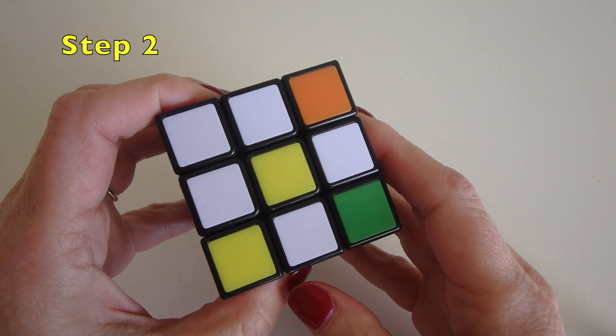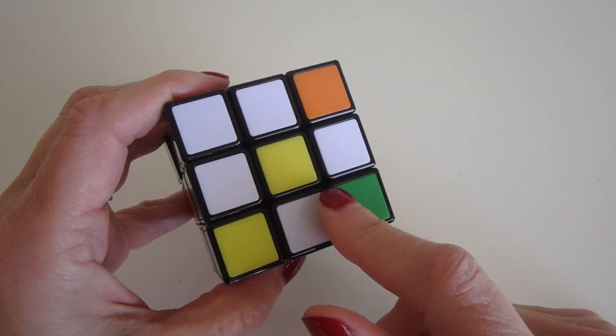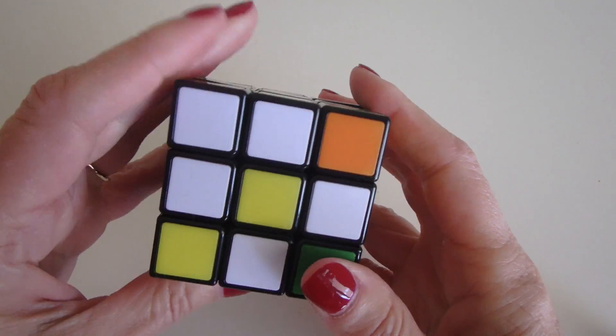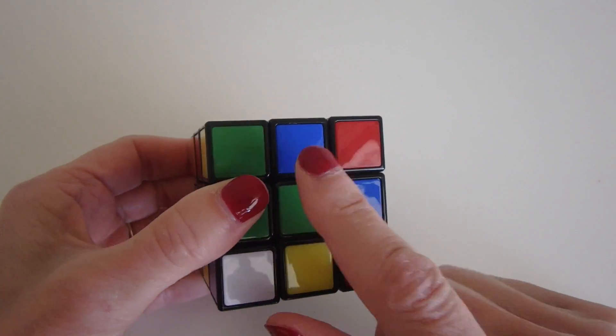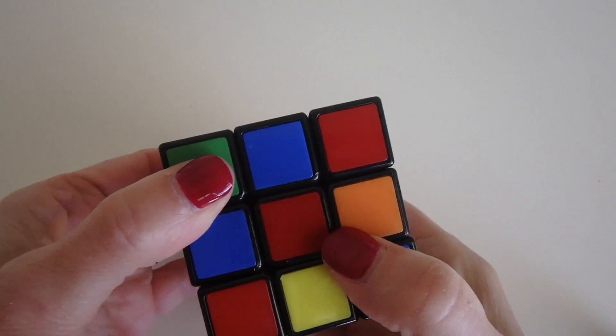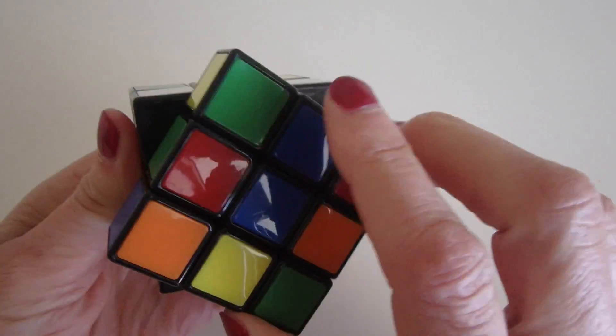The next step is to make a white cross. What we're going to do is move these four petals onto the flip side around the white center. To do that, you line up the color on the top with the center piece. In this case we want to bring the blue center over here, and then we rotate the face 180 degrees.